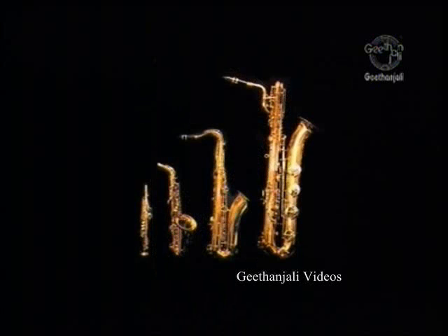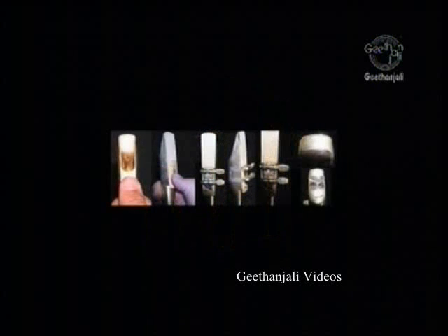Most saxophones, both past and present, are made from brass. Despite this, they are categorized as woodwind instruments rather than brass, because the sound waves are produced by a reed, not the player's lips against a mouthpiece as in a brass instrument, and because different pitches are produced by opening and closing keys.